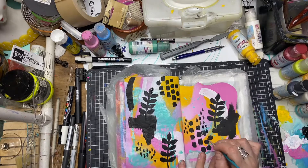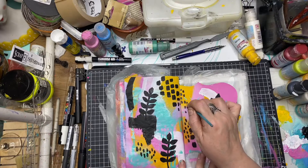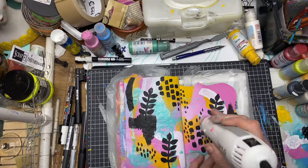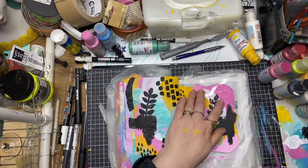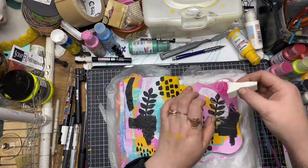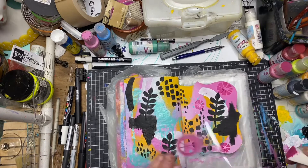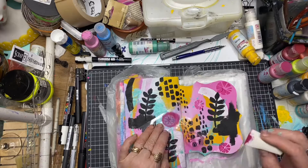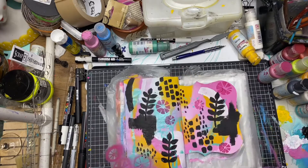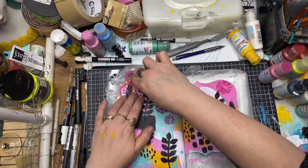A little bit more mark making with the paintbrush — that repetitive pattern really helps the eye to flow across the pages. Now I'm using the circle segment stencil; this is a new stencil design for September, and I'm just randomly stenciling that across the page.